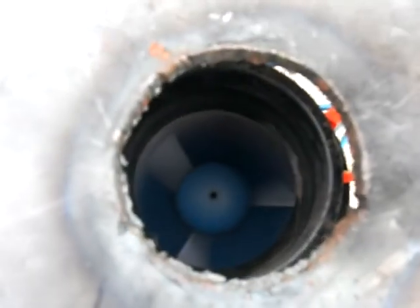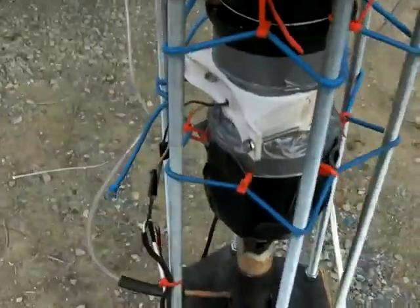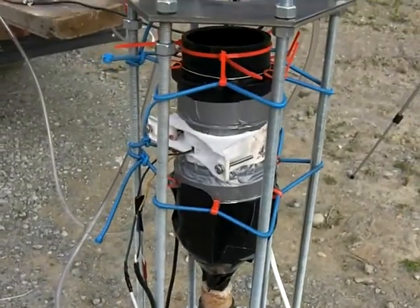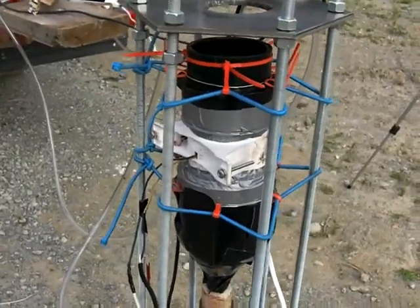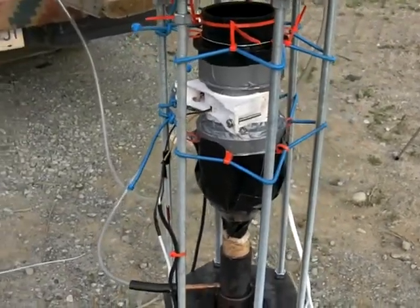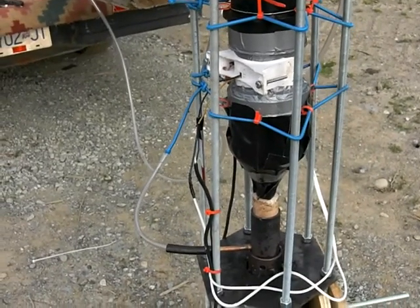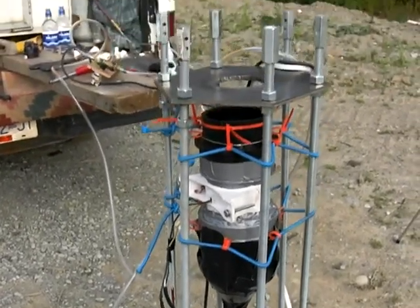You can see the fan spinning inside there. It sure works nice to be able to have that shock cord around the fan assembly — you can adjust it, pull it back, sideways, whatever you need.